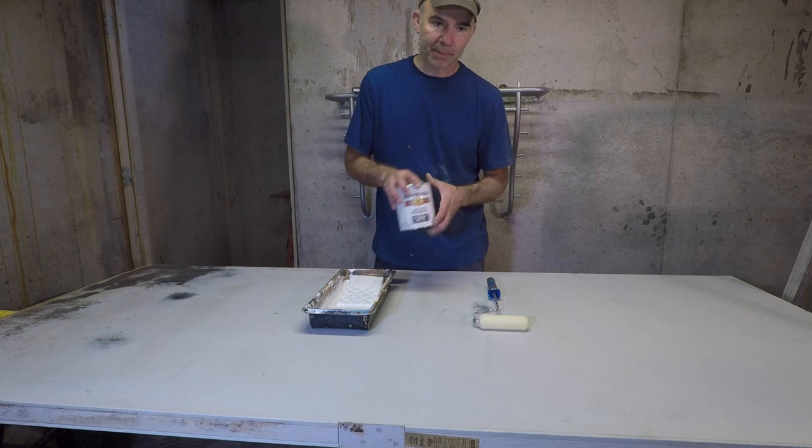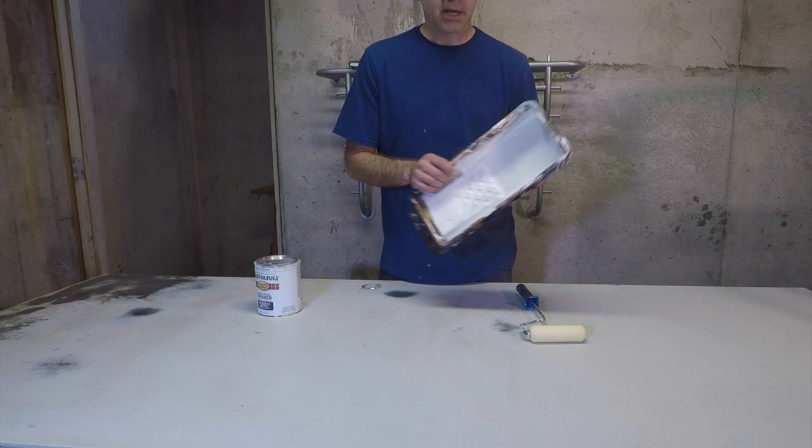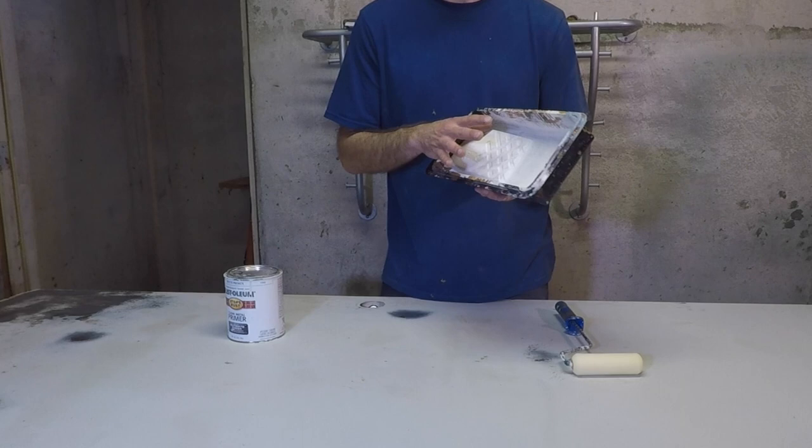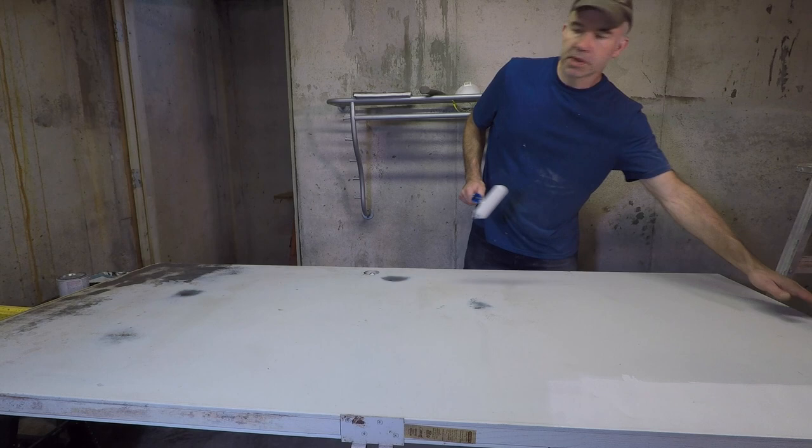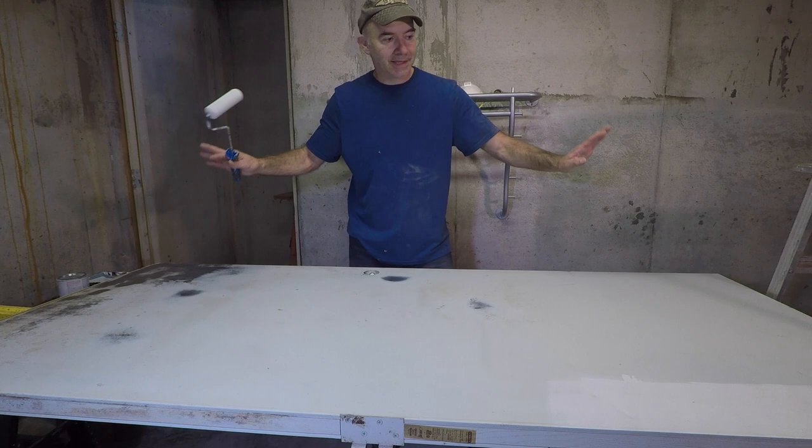Now I'm going to put a coat of metal primer on the whole door. I'm going to use one of these foam rollers and this old pan. A tip: you don't have to clean these out or throw them away — just let the paint in it dry and then reuse it. If you're supporting the door with screws on the ends like I have, be very sure the screws actually went into wood and it's very sturdy — the last thing you'd want is for this to drop and injure your foot or someone around you.